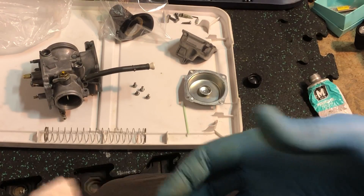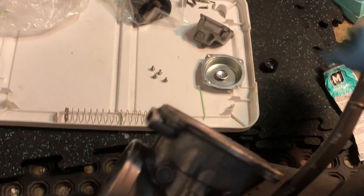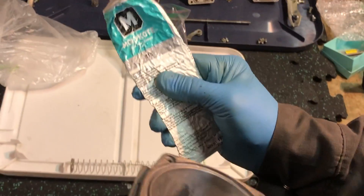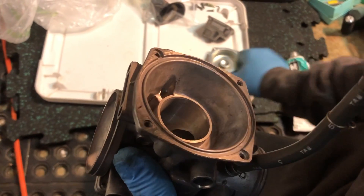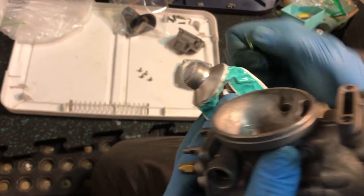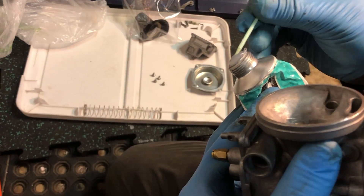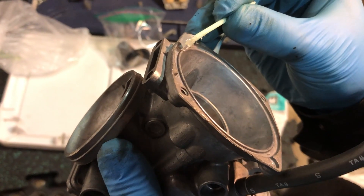Once we've done that, we need to put the same sealing grease into the groove, but we don't want to fill the groove. We just want to use enough grease so that the lip of our diaphragm can adhere to this momentarily before we install.